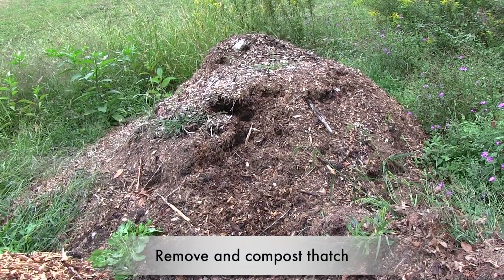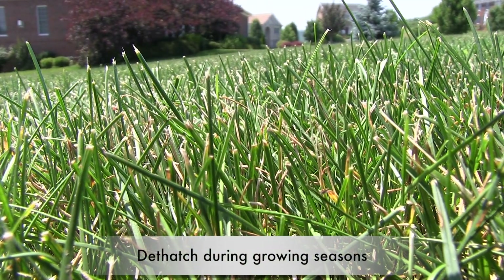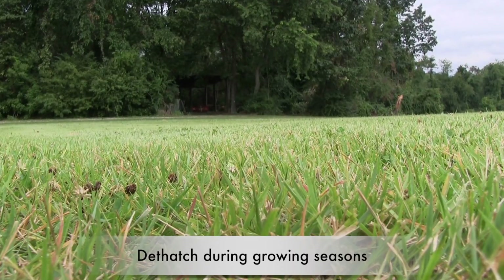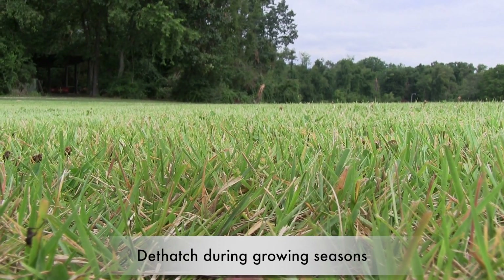But you need to be very careful when dethatching. The ripping and tearing of leaves, stems, and roots is quite harmful to the turf. Dethatch only when the grass can rapidly recover. For a creeping cool season grass like Kentucky bluegrass, dethatch in the fall or spring. For warm season grasses like Bermuda, Zoysia, or St. Augustine grass, dethatch in early to midsummer.